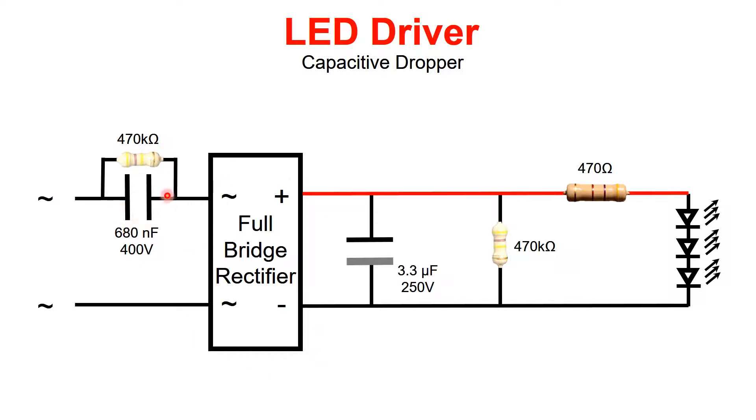The capacitive dropper contains a capacitor. For every positive sine wave, a little bit of current flows through the full bridge rectifier. The full bridge rectifier converts AC to DC, and every half wave this capacitor charges the other capacitor, topping it off — and this process happens over and over again. That capacitor acts like a battery and drives the LEDs. So if we have a power source of 110 volts, as in the US, you can only drive LEDs connected in series.